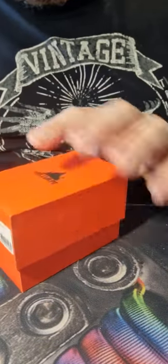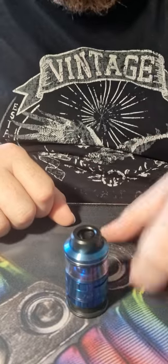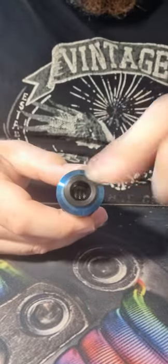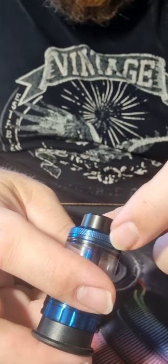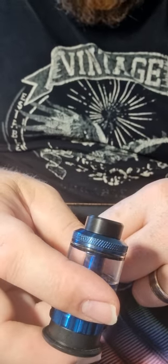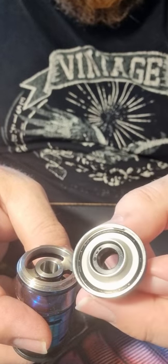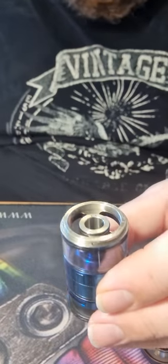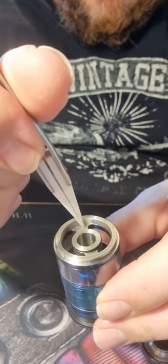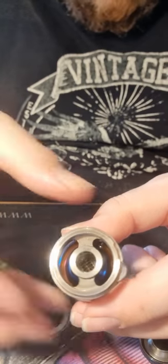The tank itself comes with a 510 drip tip on a quarter turn. There's some nice knurling around the top — in Helvape fashion they've stayed with that, very similar to all the other Dead Rabbits and Drop Deads. There's a massive dome in the middle and a huge filling port — look at that, it is massive, that is deep. Massive holes, heaps of room in there.